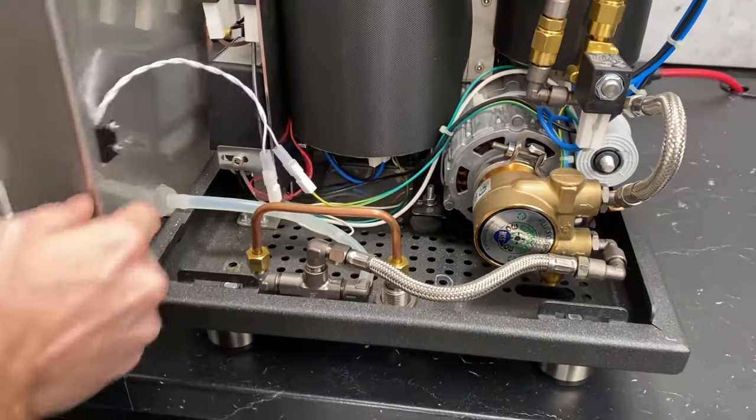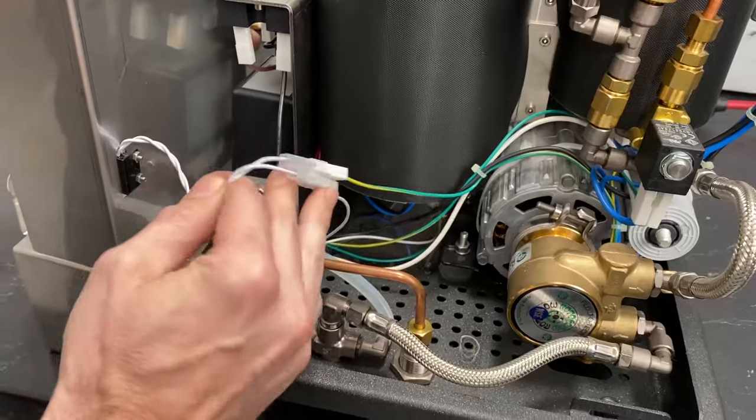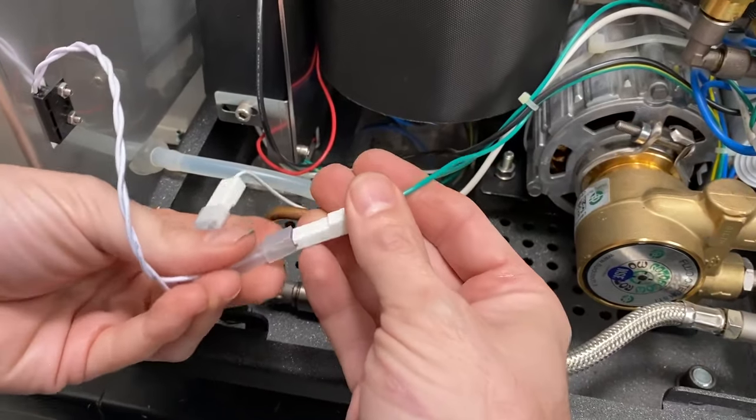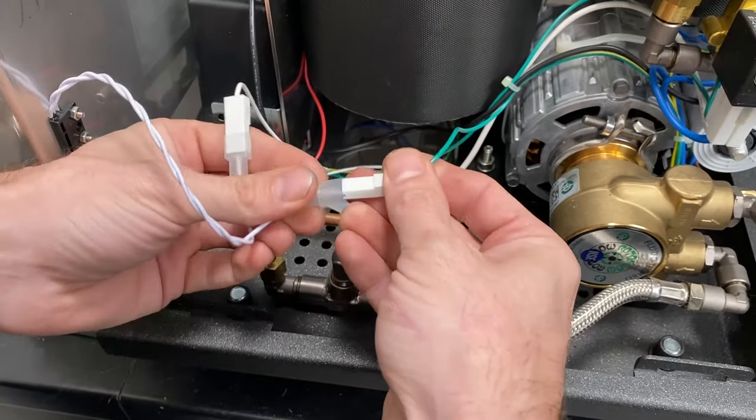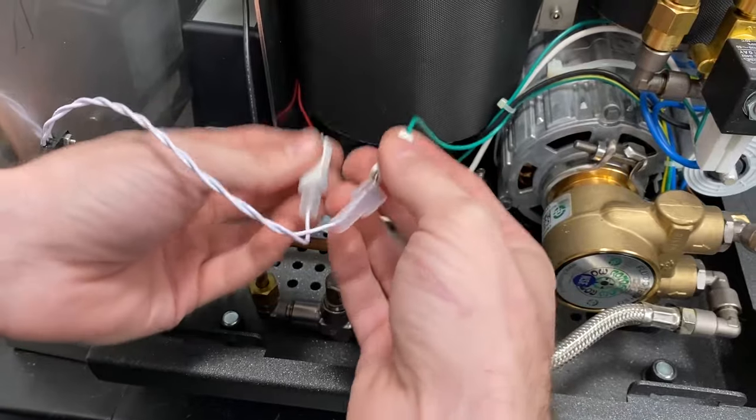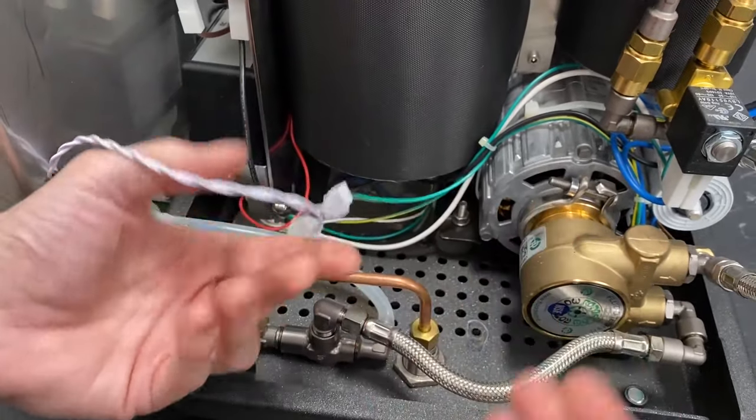On the back here, you can see the two wires that come off. These will go over to your ground and to your control board. If you were to disconnect these, polarity is not important — you can plug them back in either way.